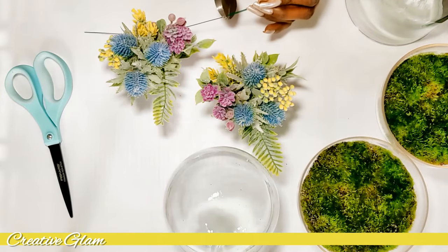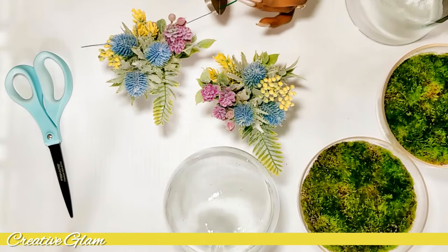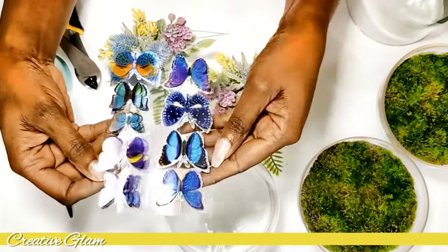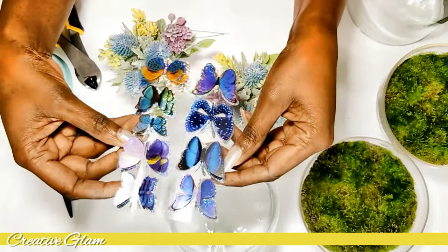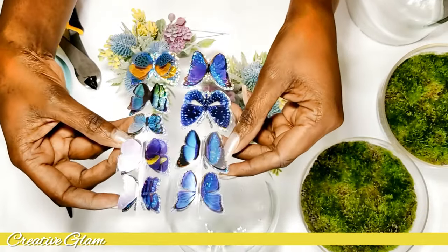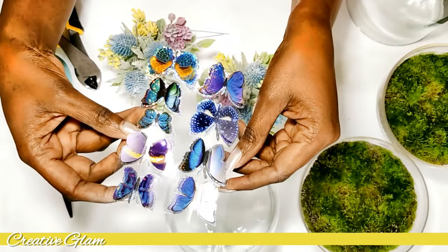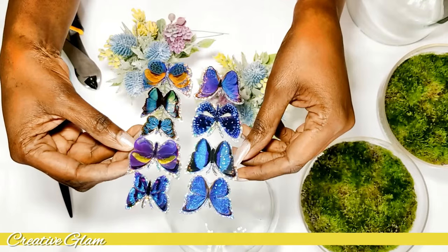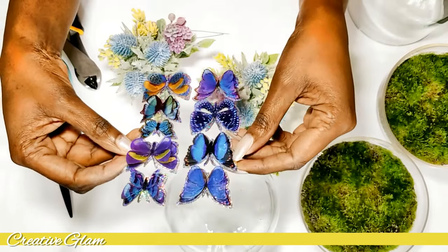I could have bought the butterflies already on wires, and I do have some around here that I had gotten from the Dollar Tree. I could have die-cut some out myself to put on wires, but I figured since I had these, what an opportunity to use them.